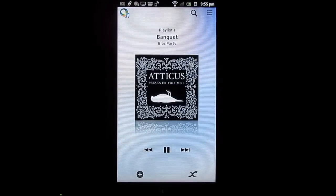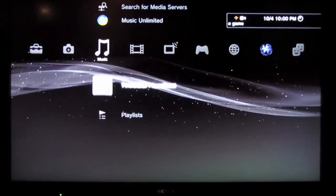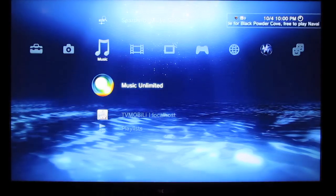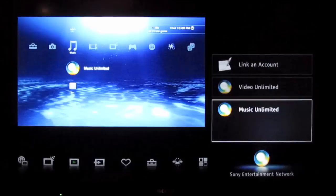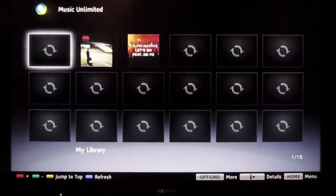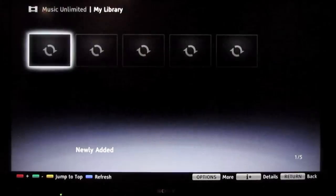Music Unlimited isn't just on your phone — it's on something like your PS3 or Sony Bravia television. This app works across everything, so you can access it on your Bravia TV, and when you go into it, it's still your account with the same playlists you had on your phone. You really have access to your music wherever you go.